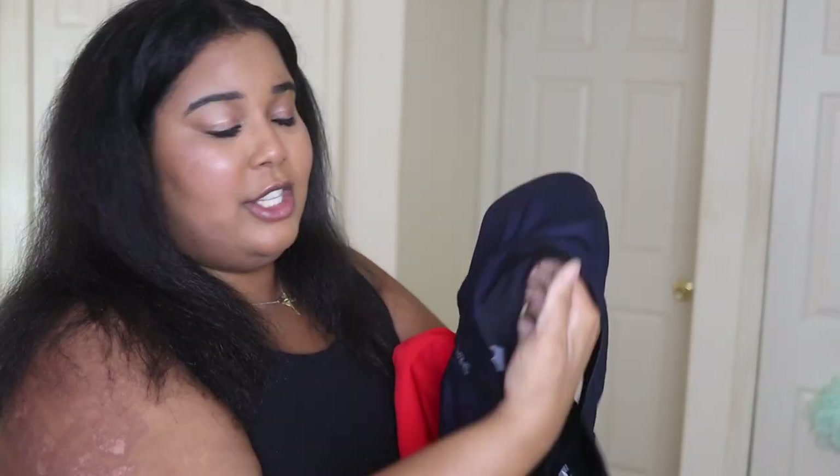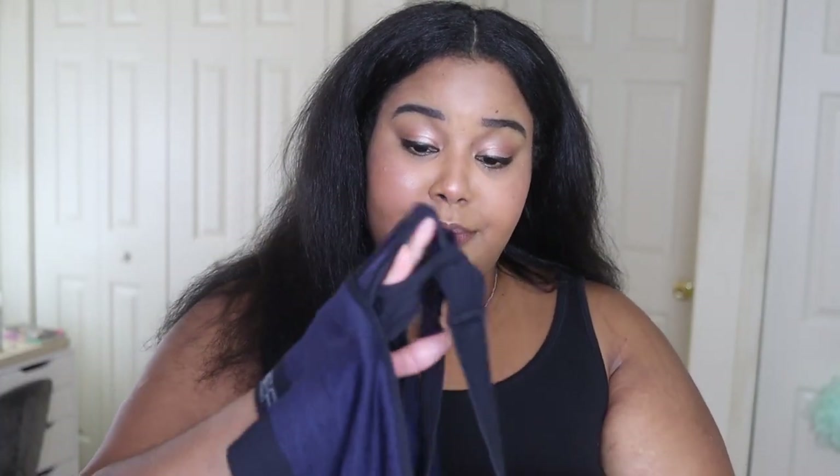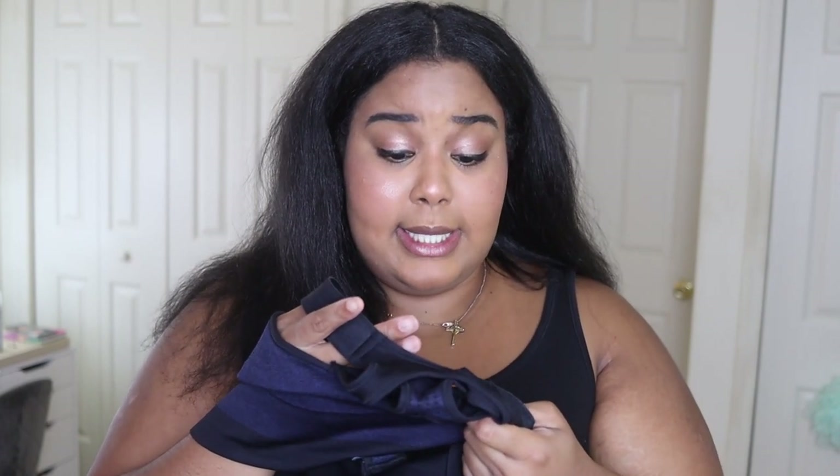One thing I noticed is that the material is completely different from the ultimate sports bra. The ultimate sports bra's outer shell is 100% polyester, while this low impact one has a mix of nylon, polyester, and spandex — it's a really soft fabric with more stretch to it. Polyester doesn't really stretch much, but this one you can stretch. The liner inside has nylon and spandex, which gives it a bit more stretch.